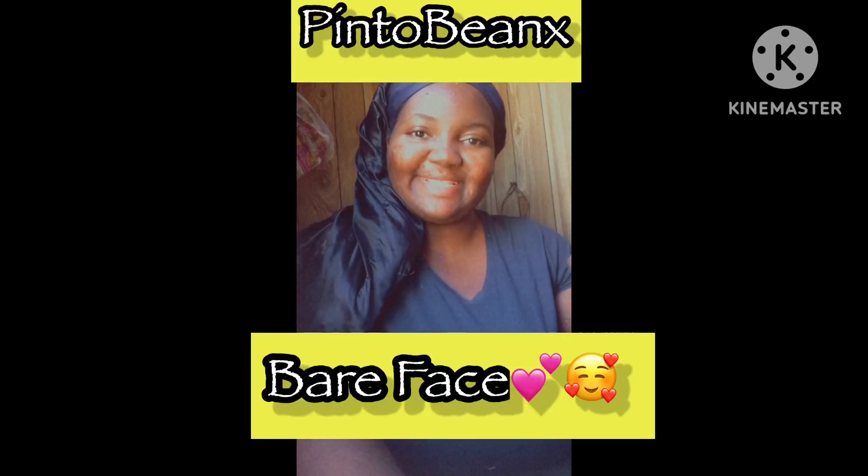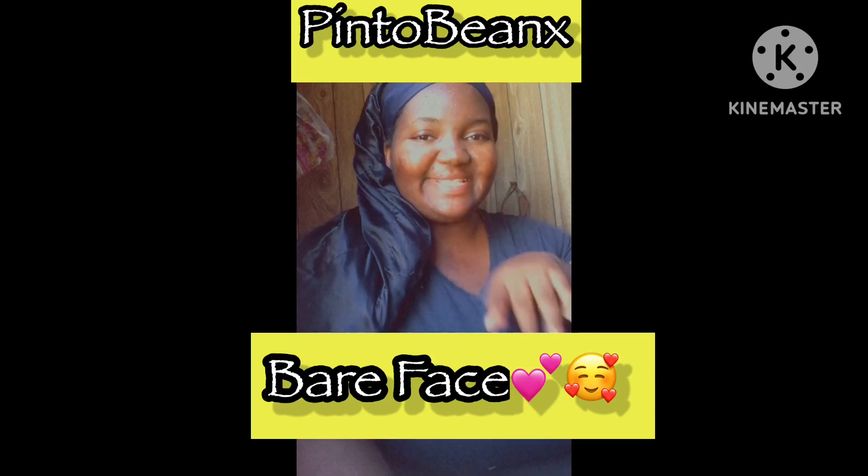Hello y'all. Look at me — look at my bare face. Check me out. Today we're going to do some makeup, so let's get into it.